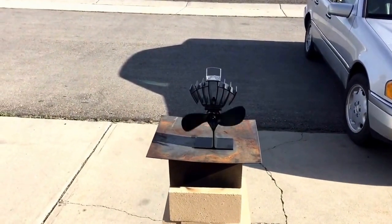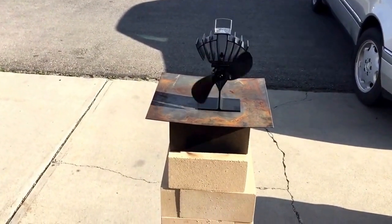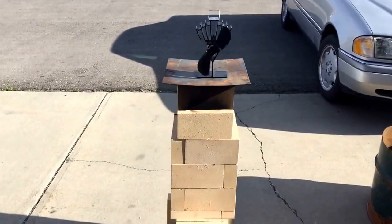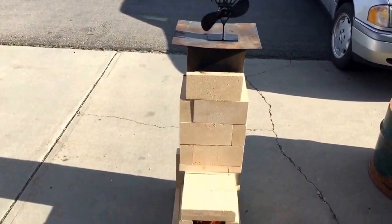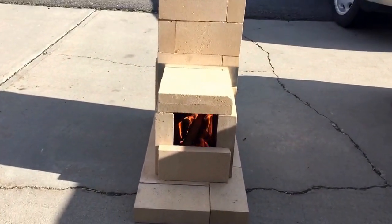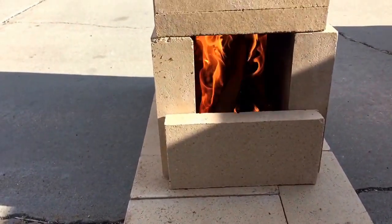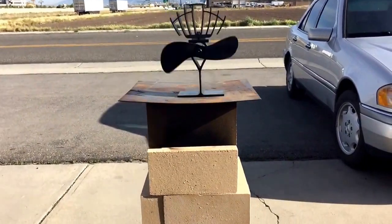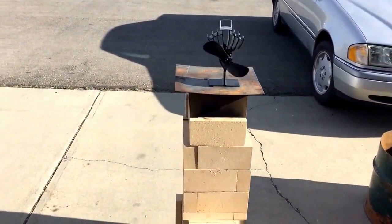Hey YouTube, this is Matt and we're back with the rocket stove. I've got my eco fan and we are generating electricity using the power of the rocket stove. Got a good hot fire going, very little smoke — you can see the shadow, the heat signature — we are generating some heat.